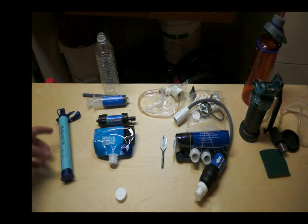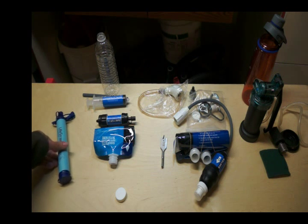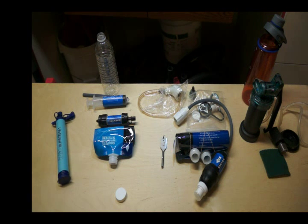The problem with the LifeStraw is that this is it. You can't store water in it — it's basically just a straw. You can't package water, filter it, and take it with you.